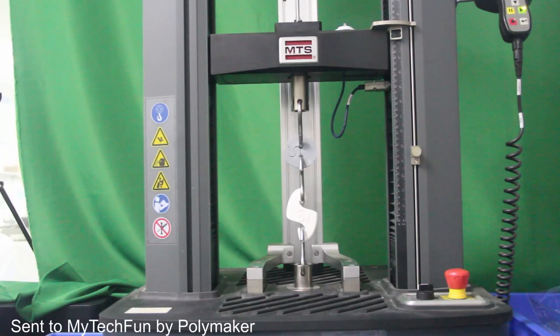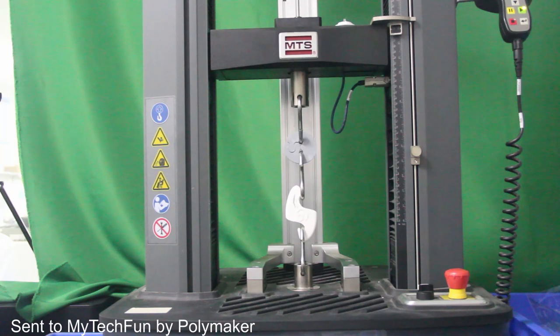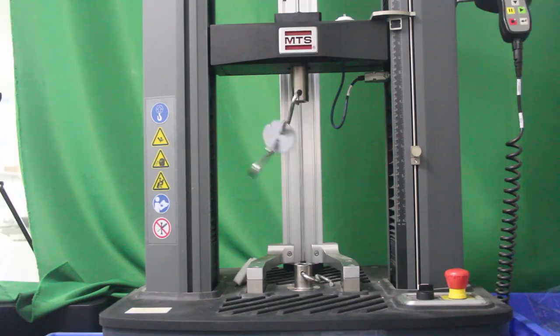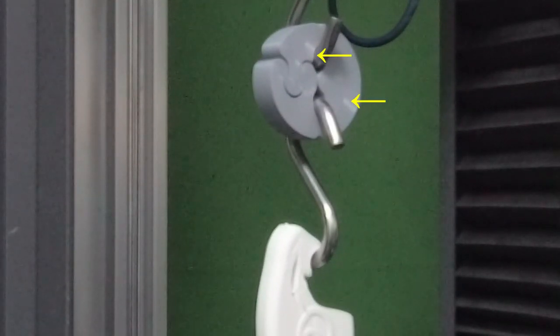Round three was against a stronger competitor. I was very excited — and a little nervous — when I saw white deformation marks on the plastic. Here it is in a closer look. It was really on the edge of the load limit.